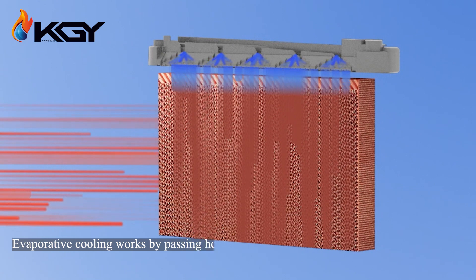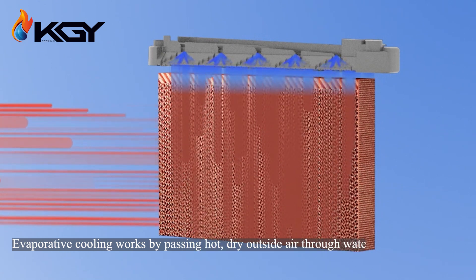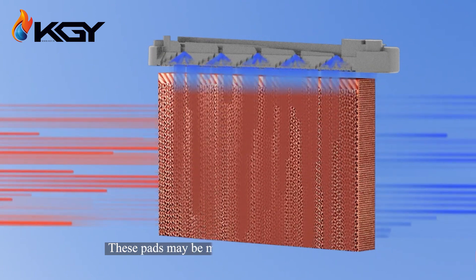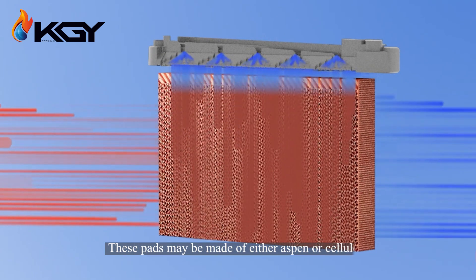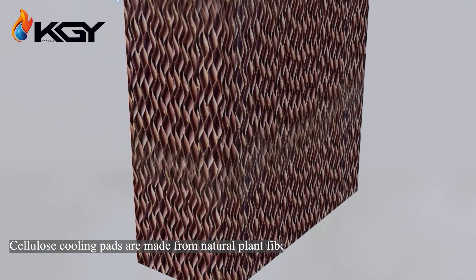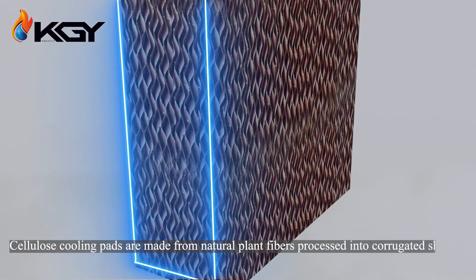Evaporative cooling works by passing hot, dry outside air through water-filled pads. These pads may be made of either aspen or cellulose material. Cellulose cooling pads are made from natural plant fibers processed into corrugated sheets.